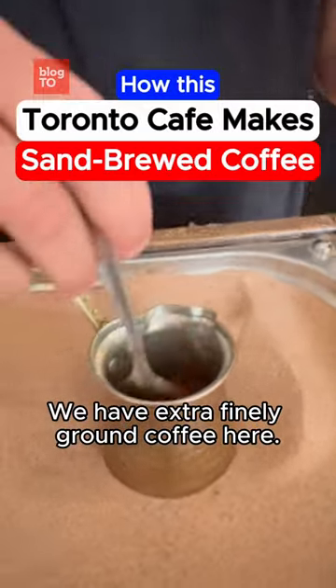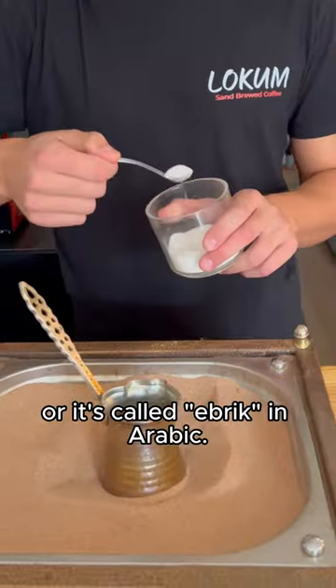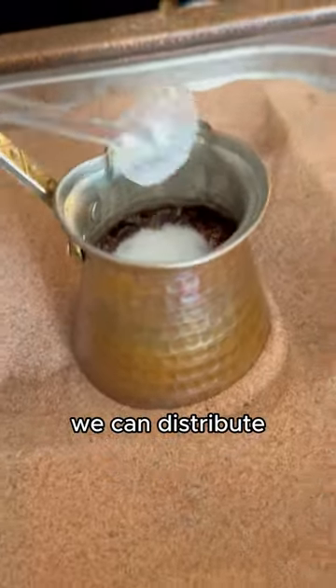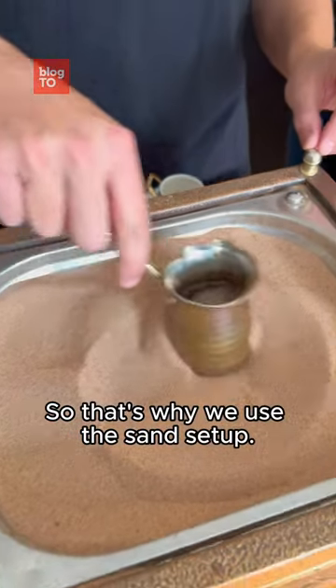We have extra finely ground coffee here. Coffee pots like these are called Jezwe, or Ibrik in Arabic. When we dip it in the sand, we can distribute the heat to the sides of the coffee pot. This way we're usually able to keep more foam. That's why we use the sand setup.